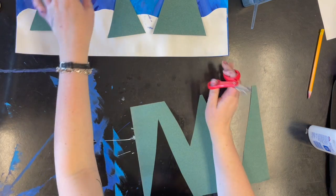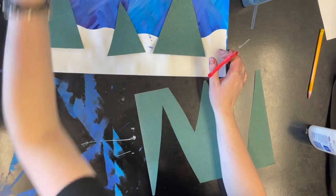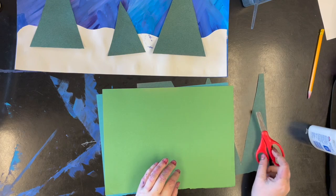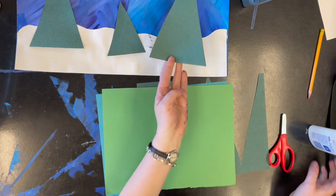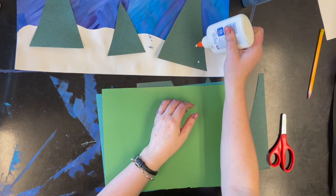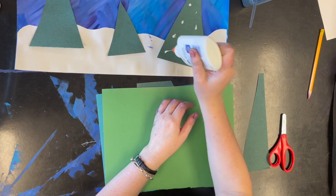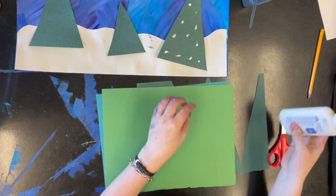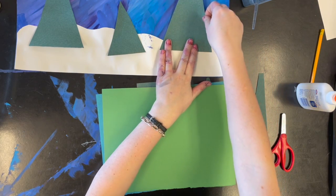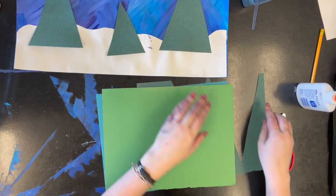You can add triangles with different colors to make your wintry forest. You could add light green, turquoise, or even pink trees. After you have your triangles cut out, you're going to use your glue bottle again, adding dots of glue and gluing it down onto your snow so it looks like a snowy pine tree.